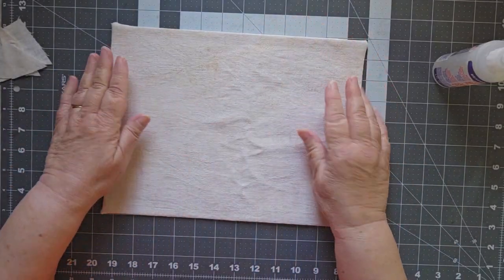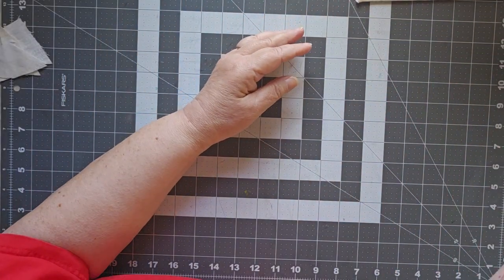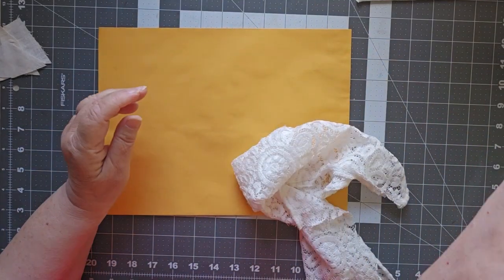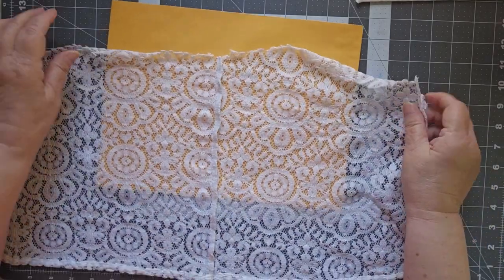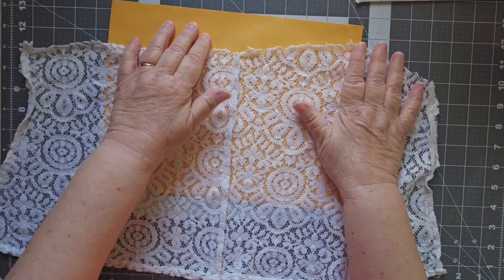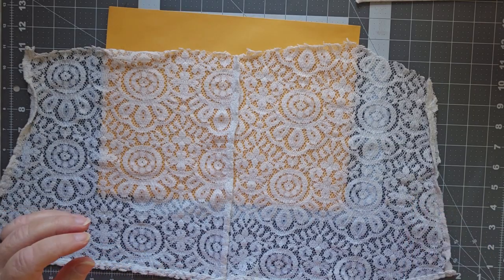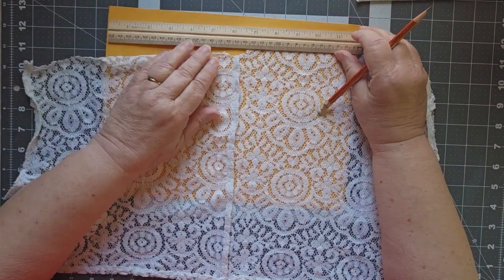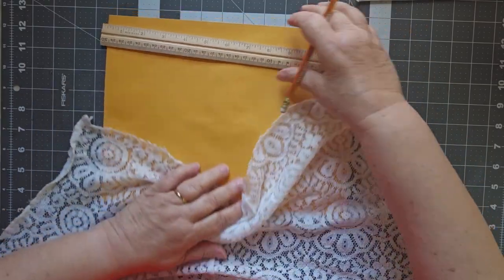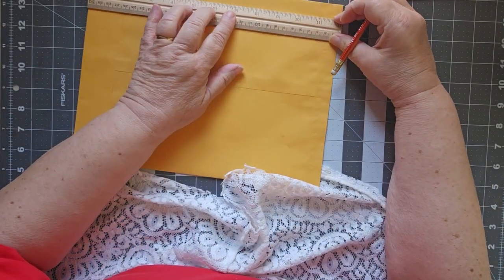That's actually going to be my inside cover. My outside cover — I don't know about this, we're going to give it a shot. One of my pages is lacy and it has a seam in it. I took this off of a blouse that I bought at Goodwill at one point. I'm going to come down here to six inches on this side because that's the side I'm actually going to be able to see.